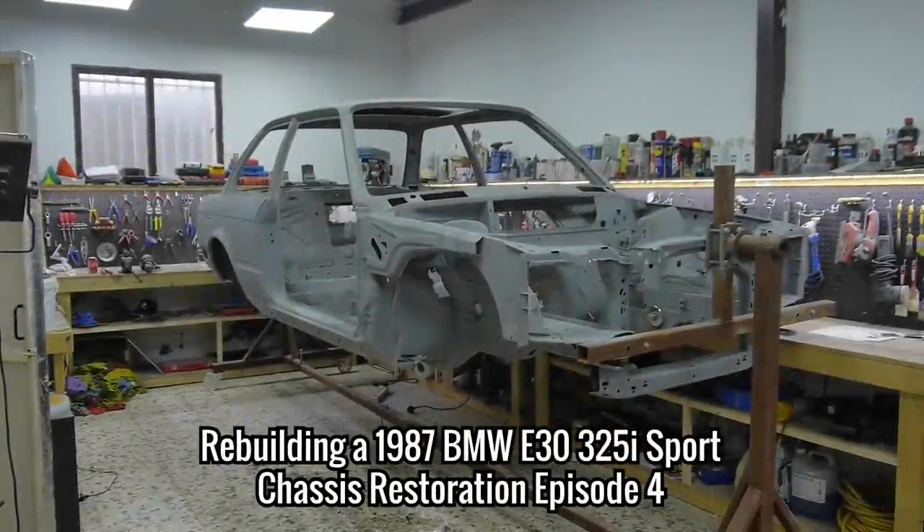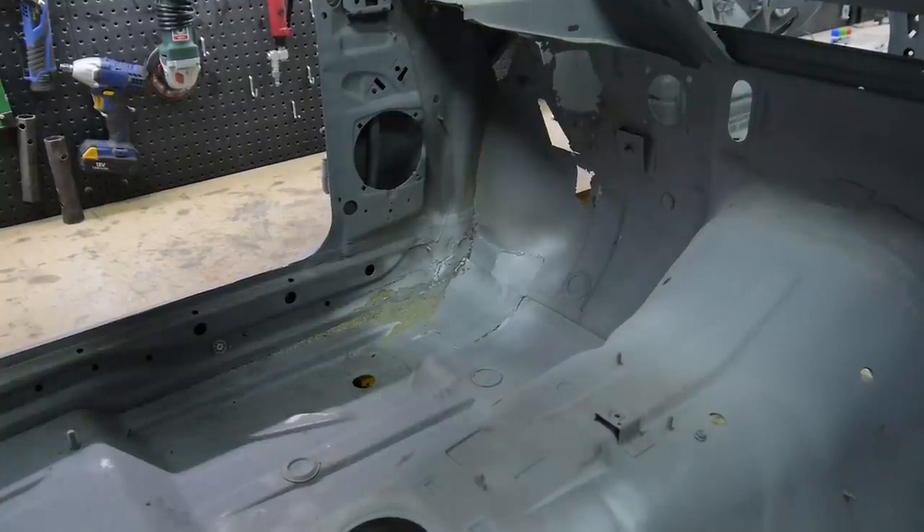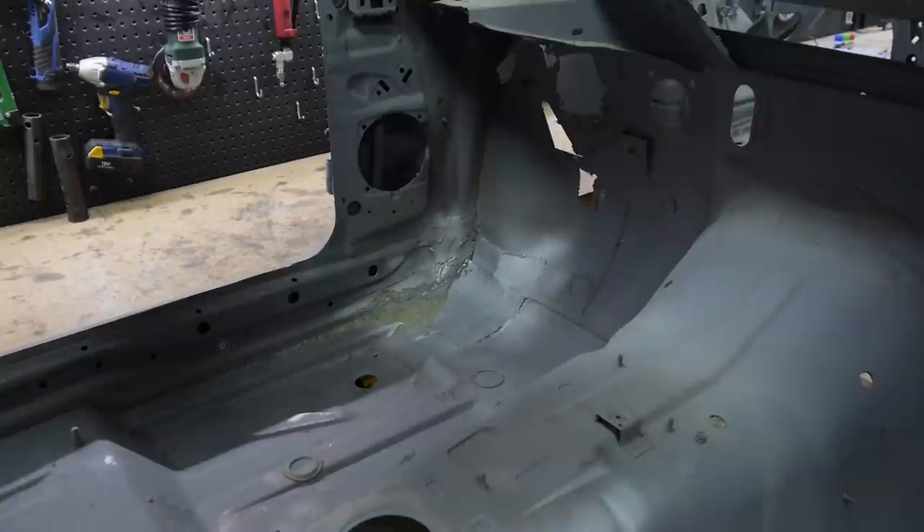Hello everyone and welcome back to RestoreIt. I think I'm almost done with the small patch repairs. Firstly I did the front left corner — I'm going to redo this at the end to see how much I've improved, so we'll leave that for now.